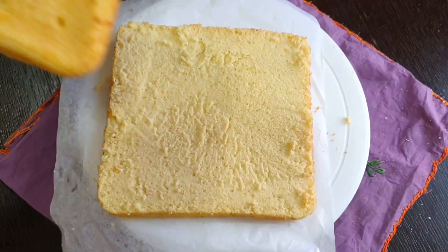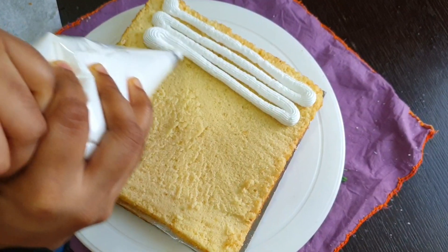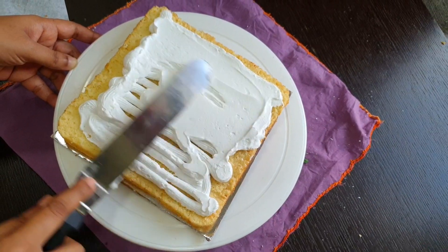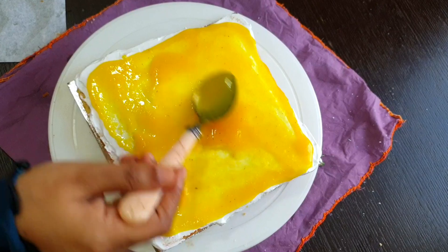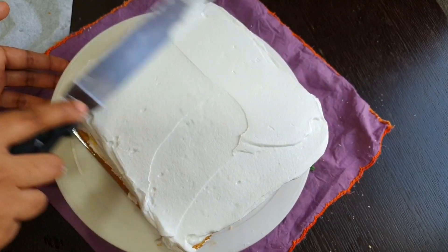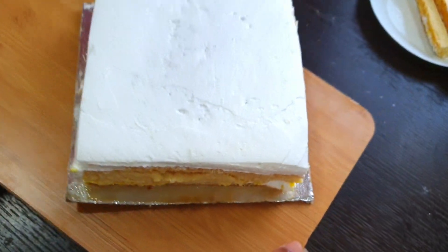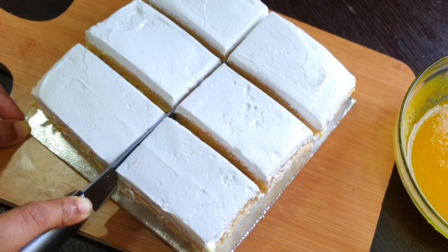As we have a pineapple cake, we will make a cupcake. A cake is easy to bake. We are ready for the pineapple cake.